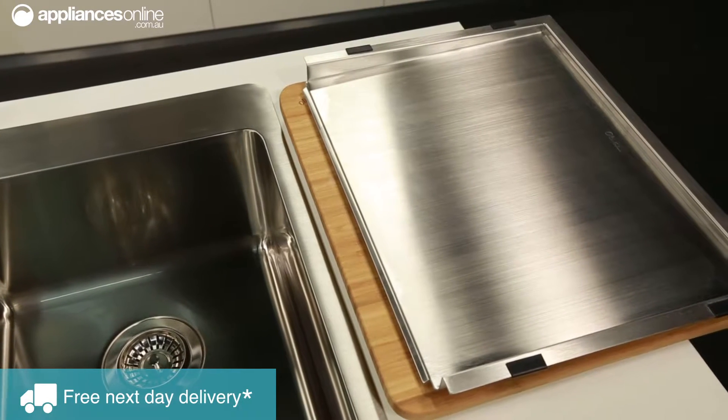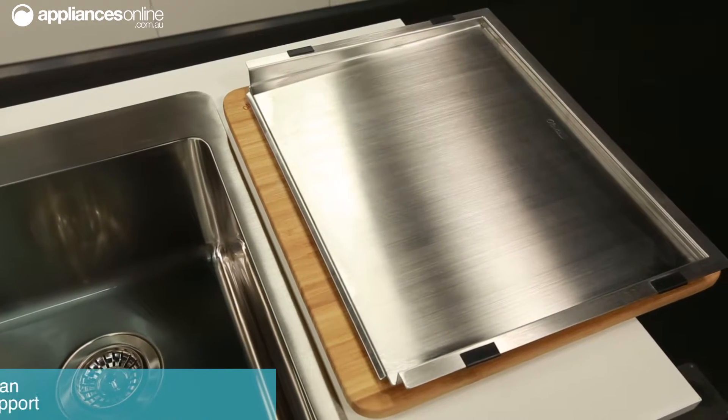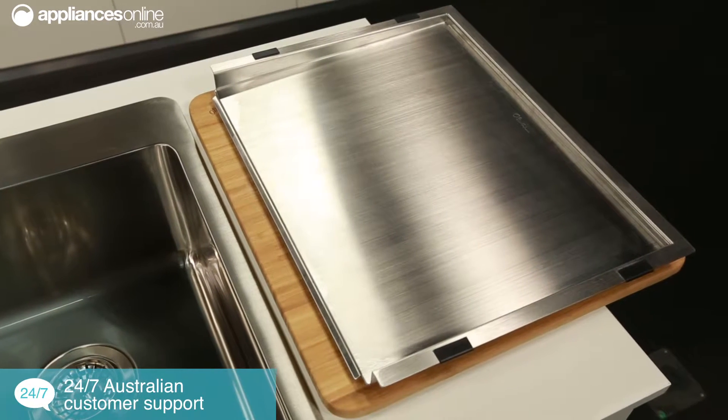These drainers are designed to help water from your washed up dishes to efficiently drain back into the sink for a neater, cleaner kitchen.